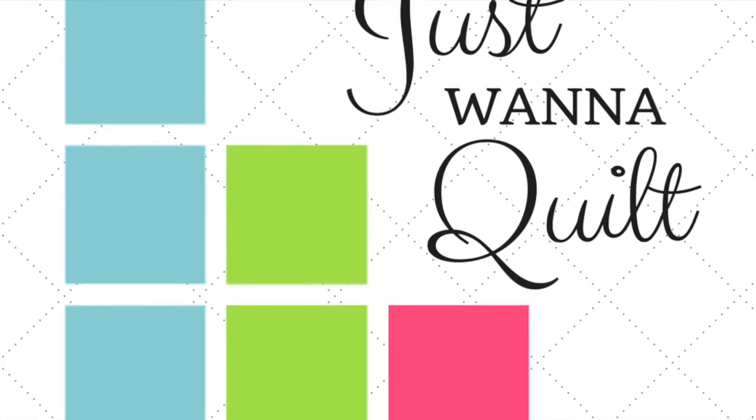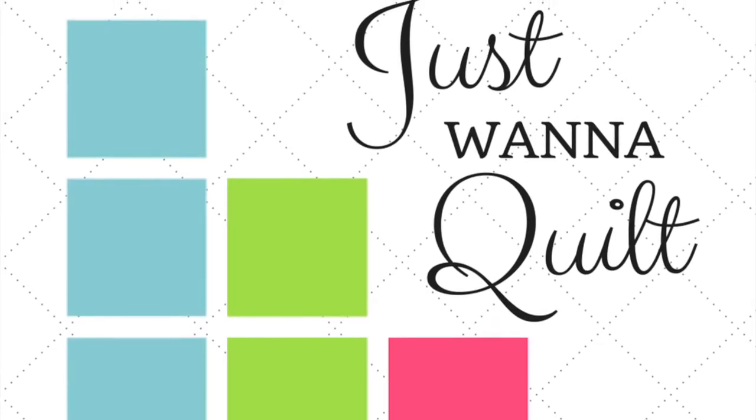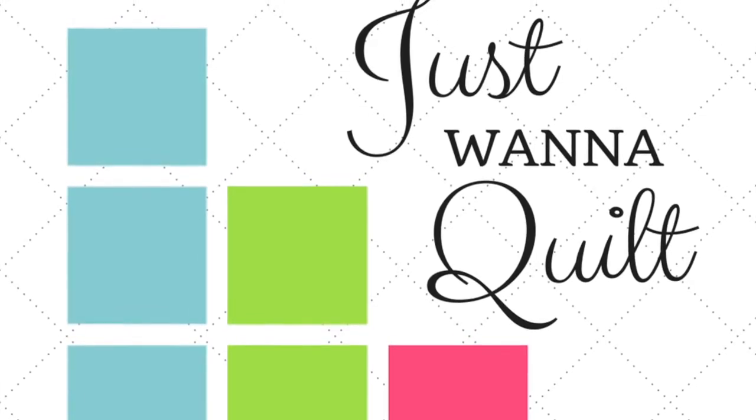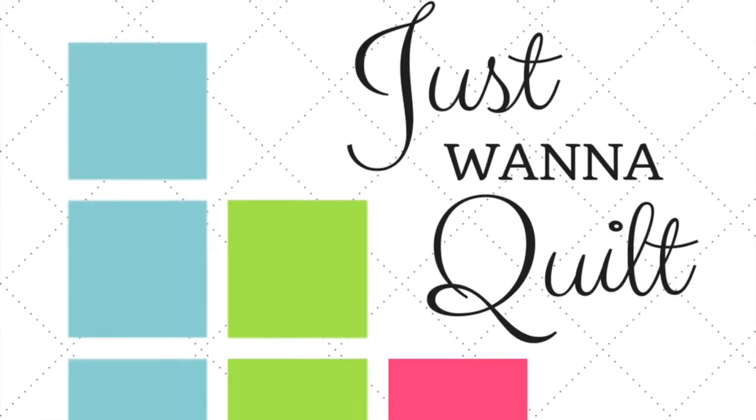So where do you find the pattern? Jen Kingwell's pattern can be found at Amazon — it's called The Gypsy Wife Quilt. It's super popular. You can also get it at Uptown Needle and Craftworks here in New Orleans. Just look them up online and call them, or at any quilt shop. So get the pattern and join us.